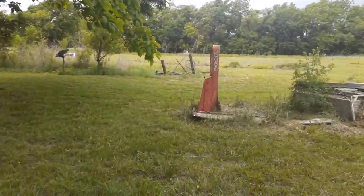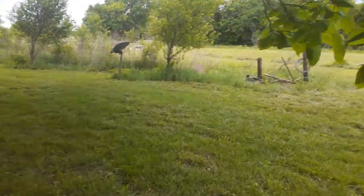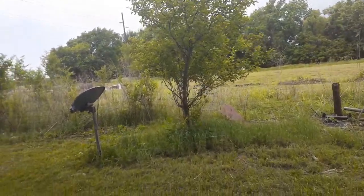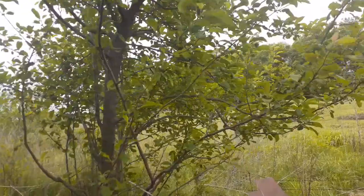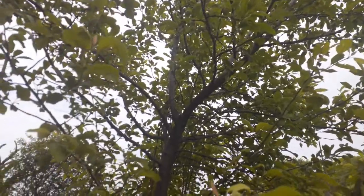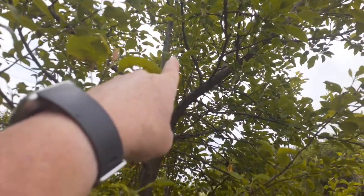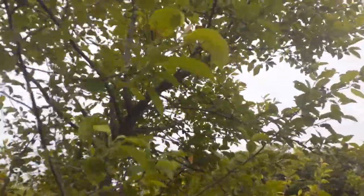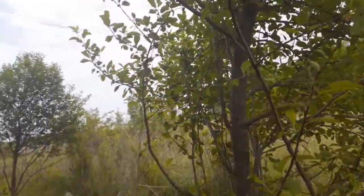We've got an apple tree over here - we used to have three apple trees but something happened to the other two and they died. This is a Granny Smith apple, I believe - it's green anyway. I don't know if we're going to get any apples this year. Let's see if we can see any buds. I don't see any, but wait - yep, there's an apple right in here. So there will be at least one apple. Well, there are some in here.